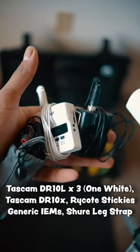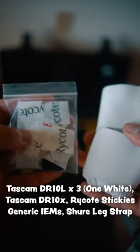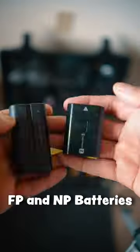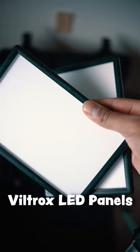For audio gear, I use three Tascam lapel mics and an XLR Tascam recorder. I also use a leg strap and adhesive stickies for the bride's lapel mic — easy, no-breeze dress audio solution.